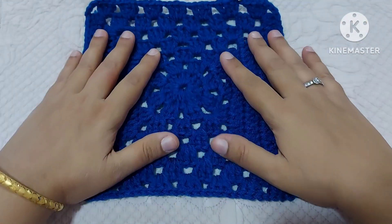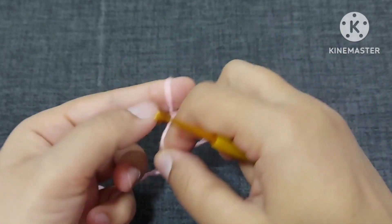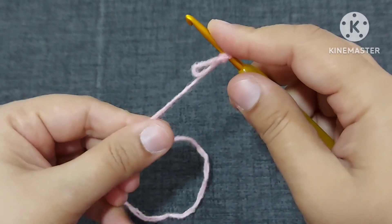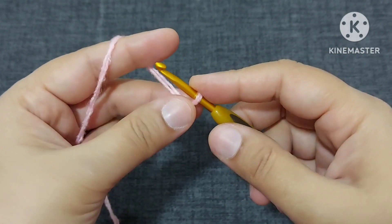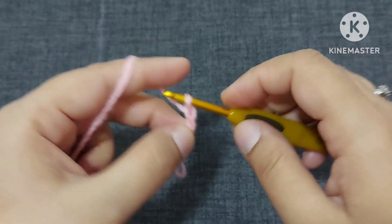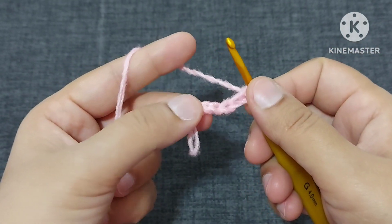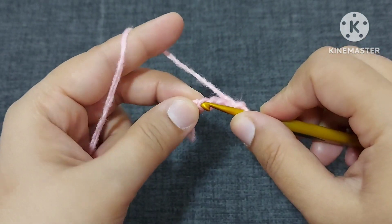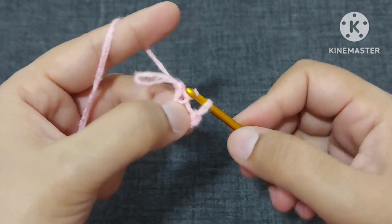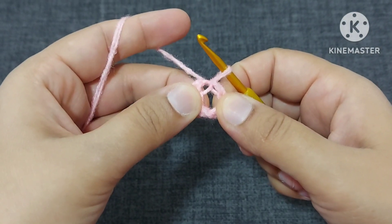Let us start making this beautiful mixture of all the designs and getting a beautiful shape of this granny square. We will start making this granny square with a slipknot. After making the slipknot, we will make five chains — one, two, three, four, five chains. Now after making these five chains, we will make a slip stitch in this first chain.